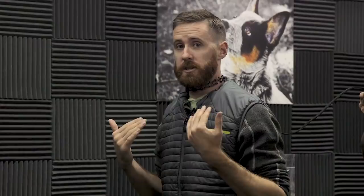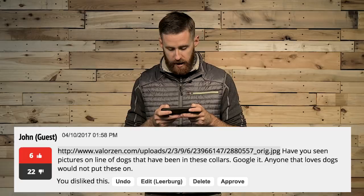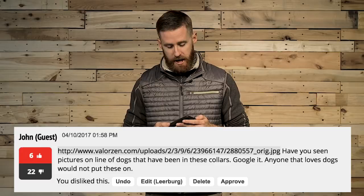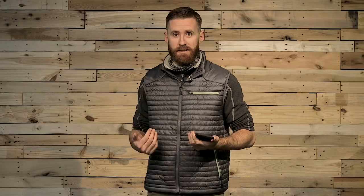On to our next comment. This comment is from John. John writes, 'Have you seen pictures online of dogs that have been in these collars? Google it. Anyone that loves dogs would not put these on.' Okay, John, let's get some things straight. First of all, John mentions pictures plural — that's not really true. It's this picture. One picture. And as John mentions, Google it — I welcome you to Google it. This picture is horrifying, by the way.